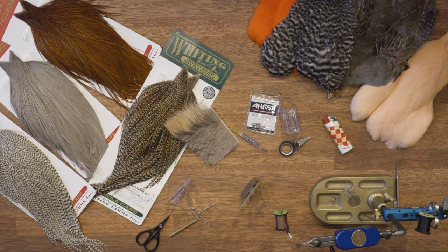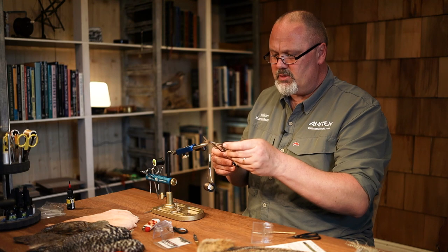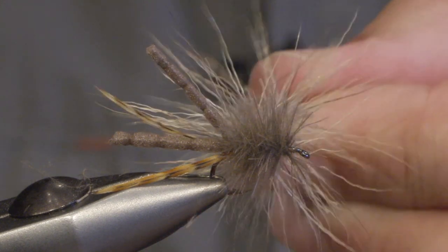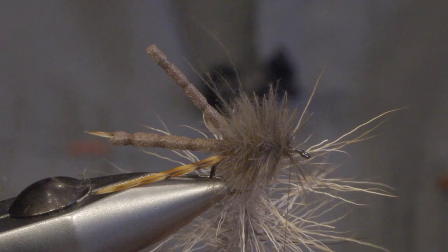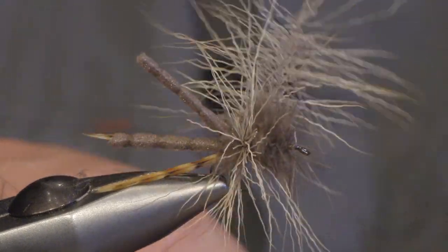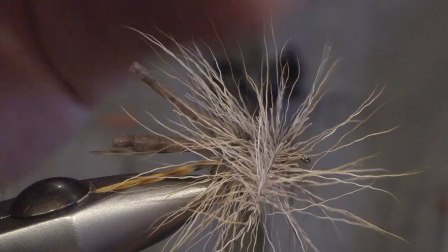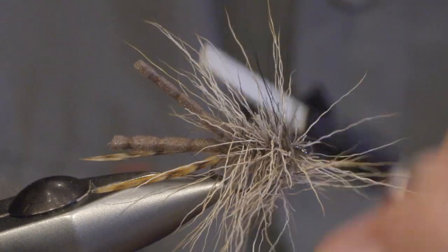Now I'm using the second dubbing loop. I put the hair into it, spin the twister again, and make sure it's evenly separated. Then I make two or three turns through the CDC, making sure the long hair is standing out on every side, and tighten.